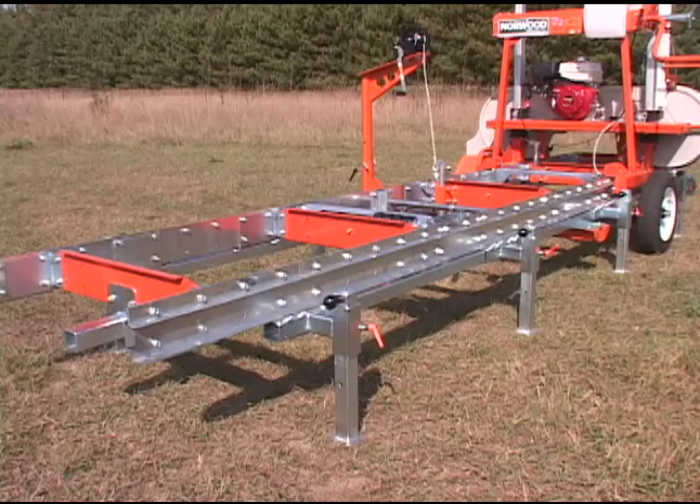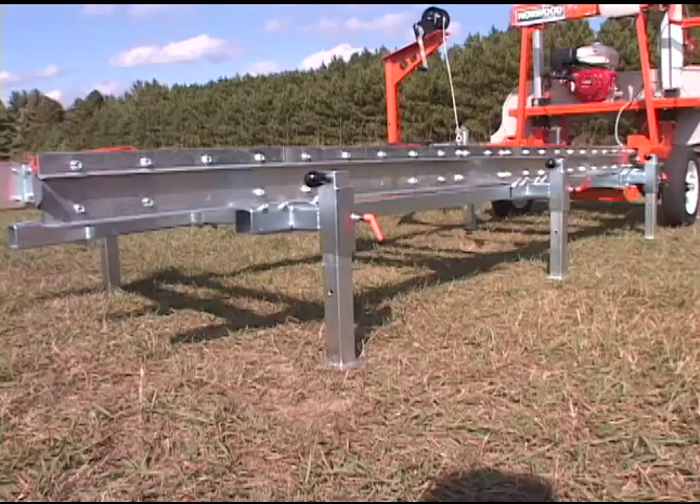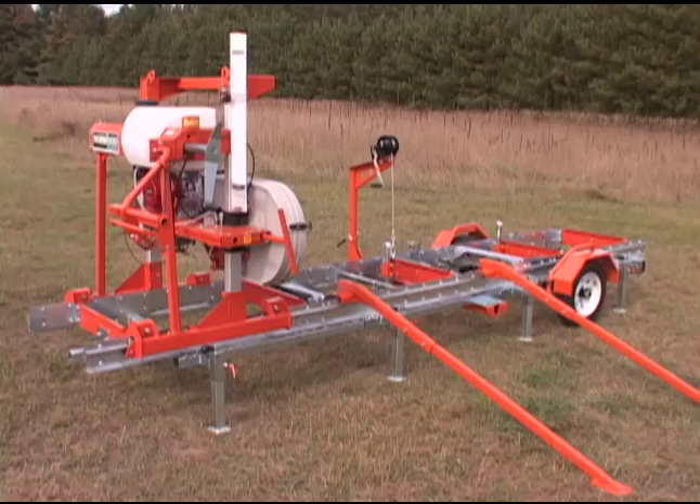The framework that makes up the trailer package can also be ordered as a stand-alone accessory to be used as a sturdy elevated platform for stationary milling.